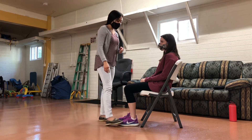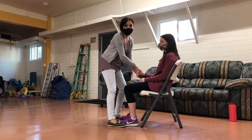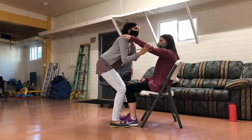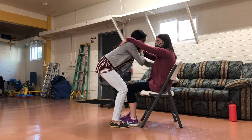For my patient here, she has some use of this arm, but this arm she can't really use very much, so I'm going to have to help her get it around me. I'm going to tell her to go ahead and grab me here on the shoulder, and then I'm going to help her with this arm, trying to get it up and back.